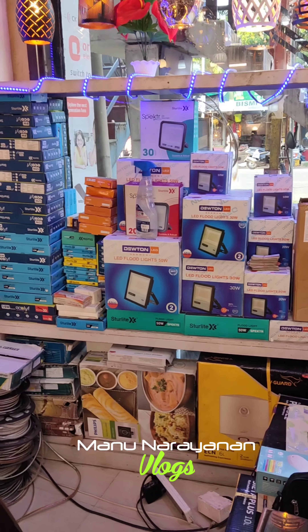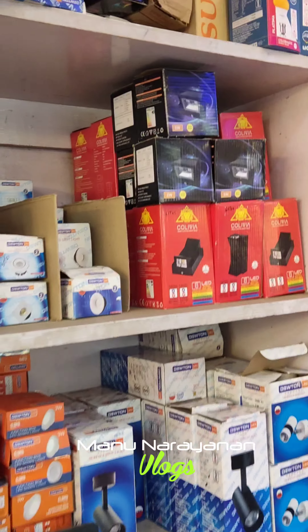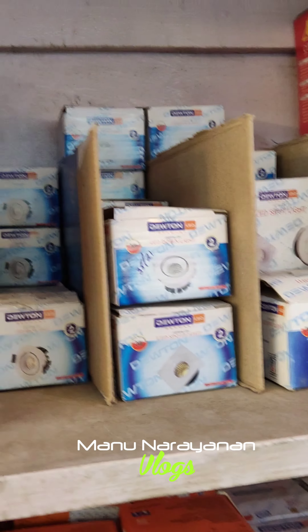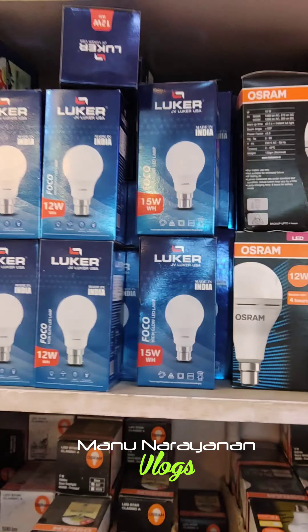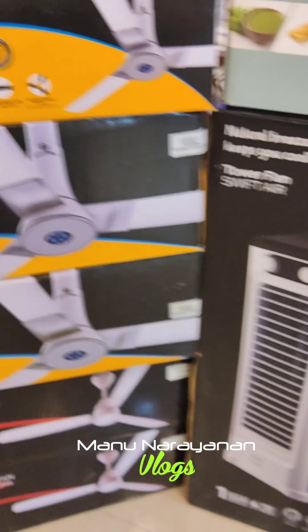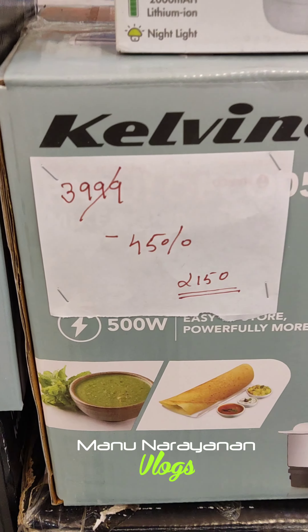We have spotlights and various types of lights — double-sided lights as well. We carry lights, fans, water heaters, coolers, and ceiling fans. That's the range of products available here.